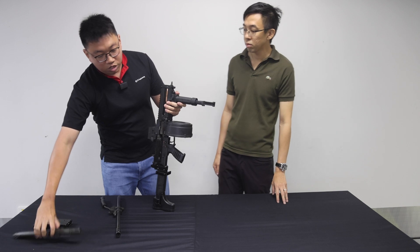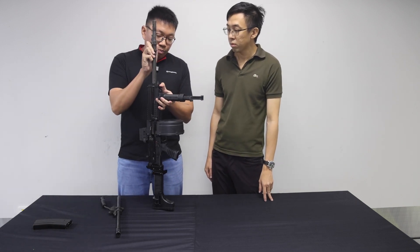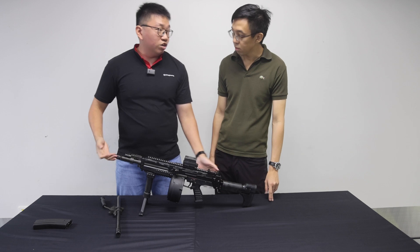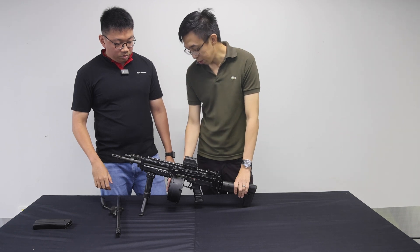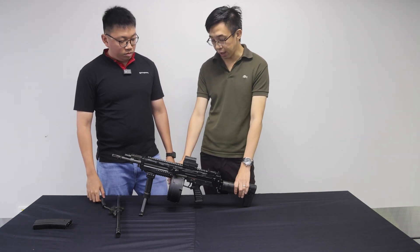In other contexts, you are also able to use a 13-inch barrel on the weapon, making it more suitable for urban contexts. I also see that there is a 100-round magazine, which is one of the proprietary products for the weapon.